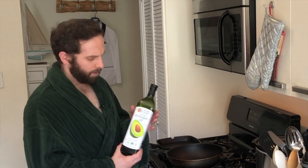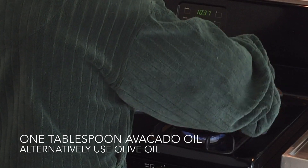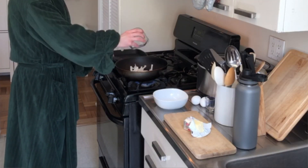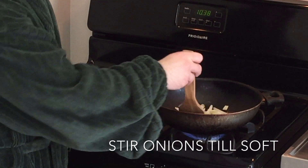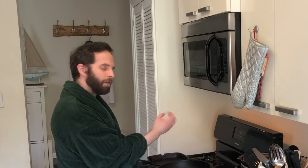I have some avocado oil and we're going to add some of the avocado oil to this pan. We're going to take those onions and we're going to cook them in our pan. We're going to cook these onions until they're soft and translucent. Now they look like they're soft and translucent and ready to go.